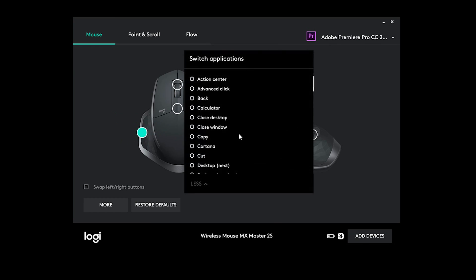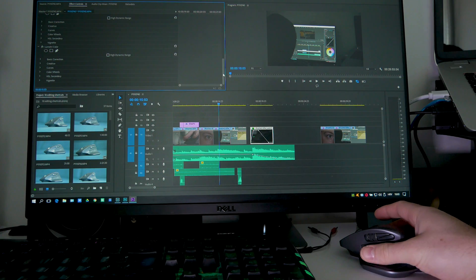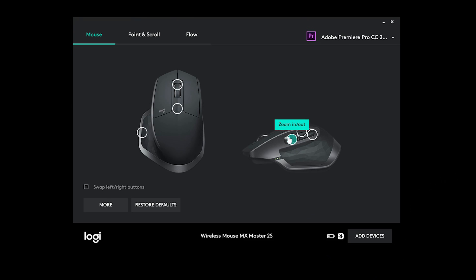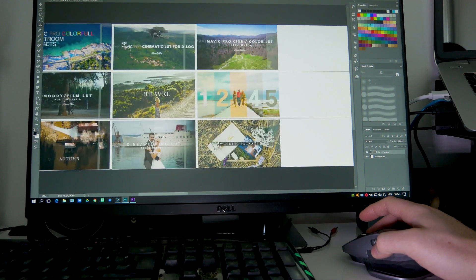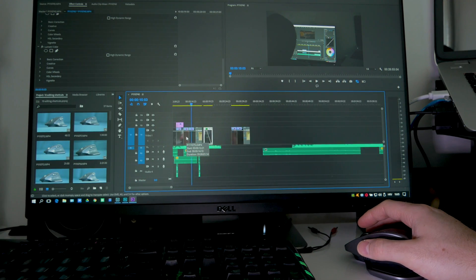I configured the thumb rest button to jump between my most used applications like Adobe Audition, Lightroom, and Premiere Pro. As for the thumb wheel scroll, it came in really handy having a second option to scroll horizontally — in Photoshop or Premiere Pro for increased zoom sensitivity when zooming on the timeline.